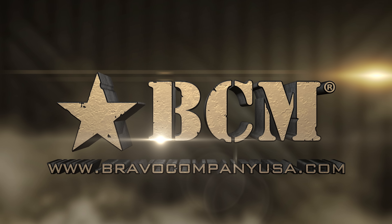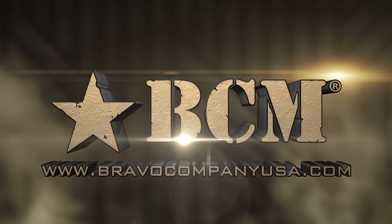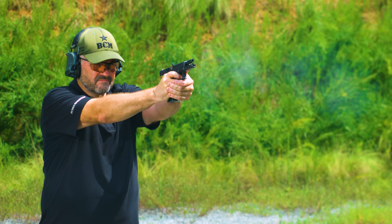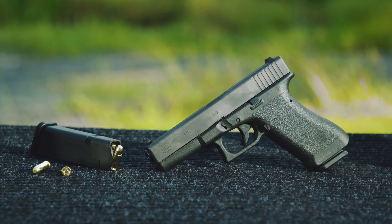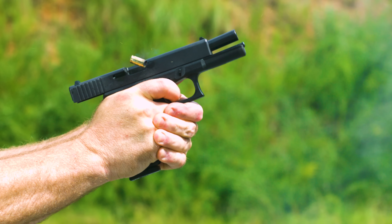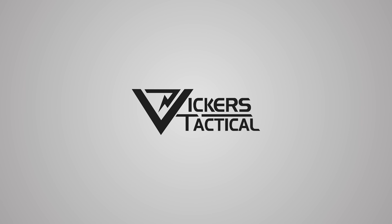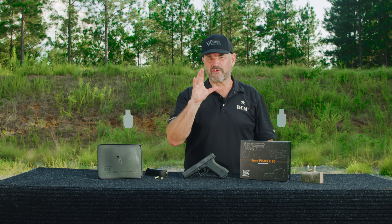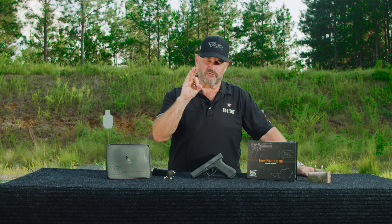This segment brought to you by Bravo Company USA. Hey gang, Larry Vickers, Vickers Tactical Channel. Today I got a really, really cool pistol for you.